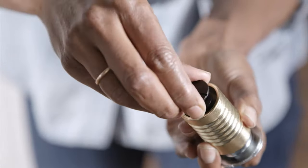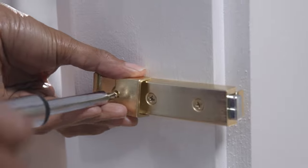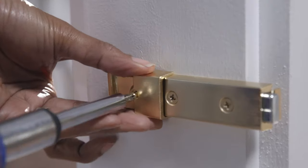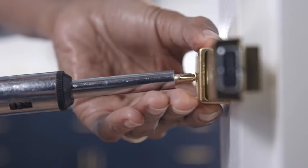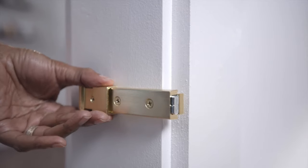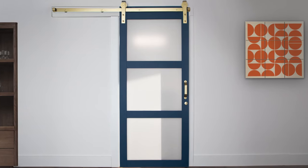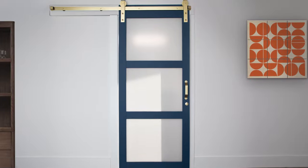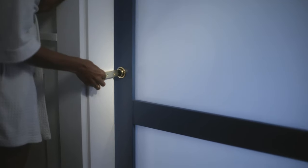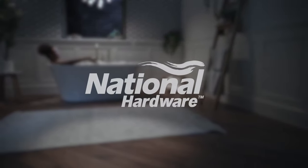To engage the emergency release, insert a hex wrench. Now let's install the latch handle and secure it with a screw. This provides an easy-to-use handle so you can lock and unlock the door from the inside. The National Hardware Barn Door Lock is easy to install and even easier to use. It's the perfect way to maintain the design features you love about your barn door while adding privacy and the chance to relax. National Hardware — built on inspiration.